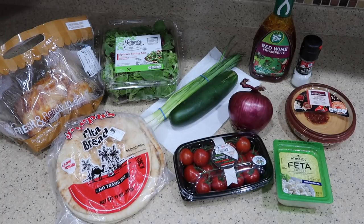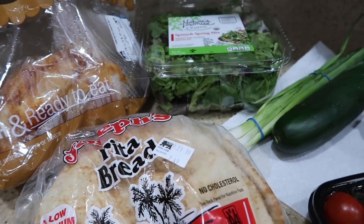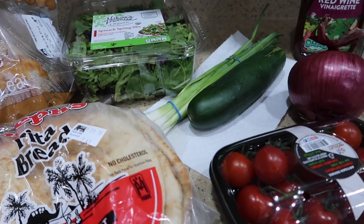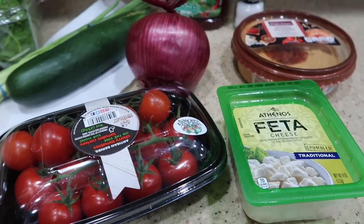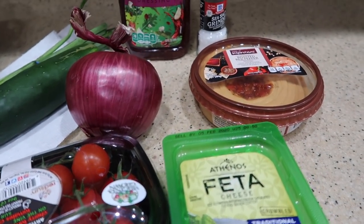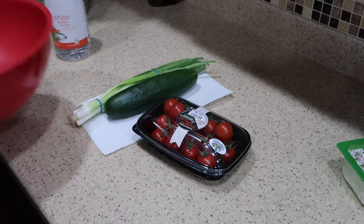Tonight for dinner we are having chicken hummus pita wraps, and this is one of my husband's absolute favorites. I love it too because it is quick and easy, essentially no cooking involved, but it's very flavorful, so tasty and very fresh. I will have all of the recipes linked down below so you can follow along. The very first thing you're going to do is prep your produce.